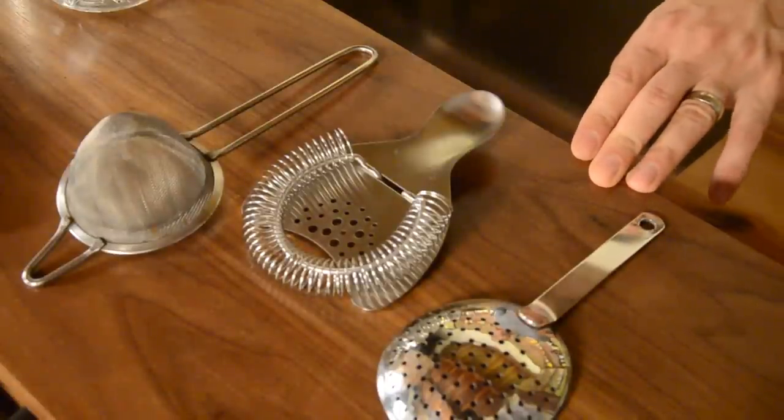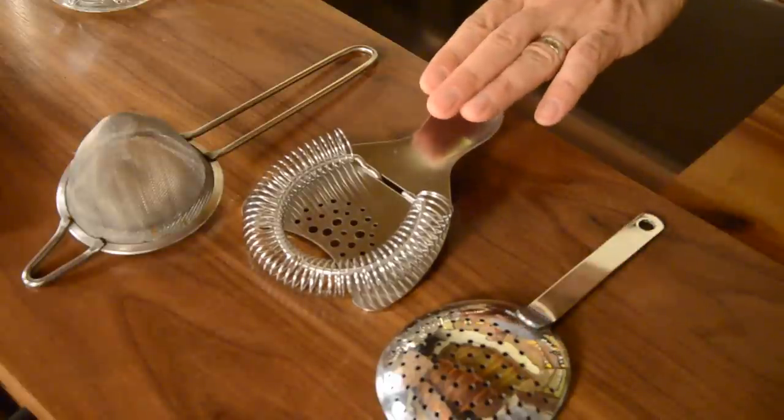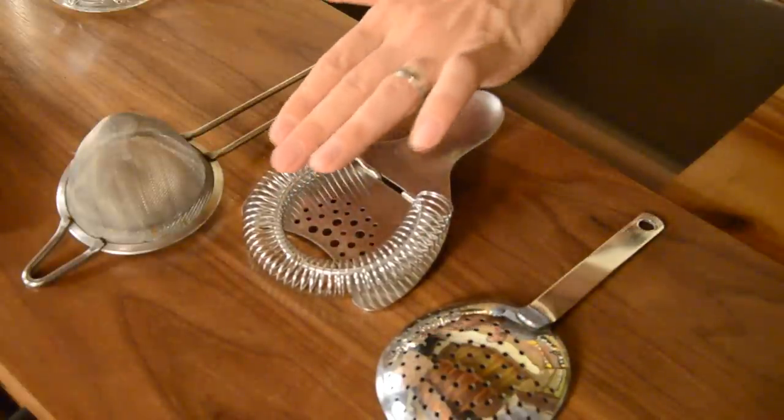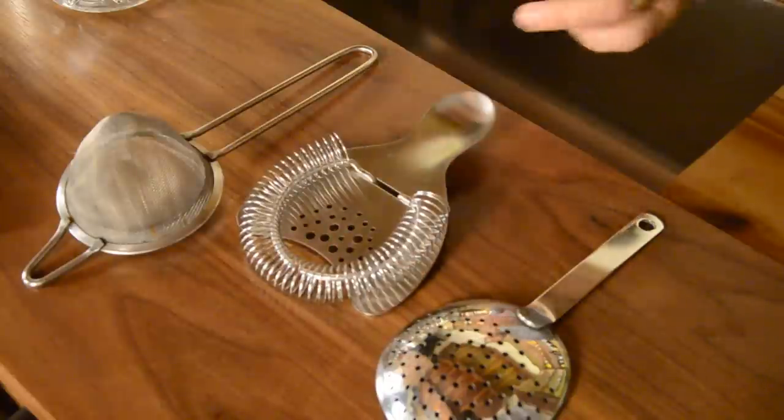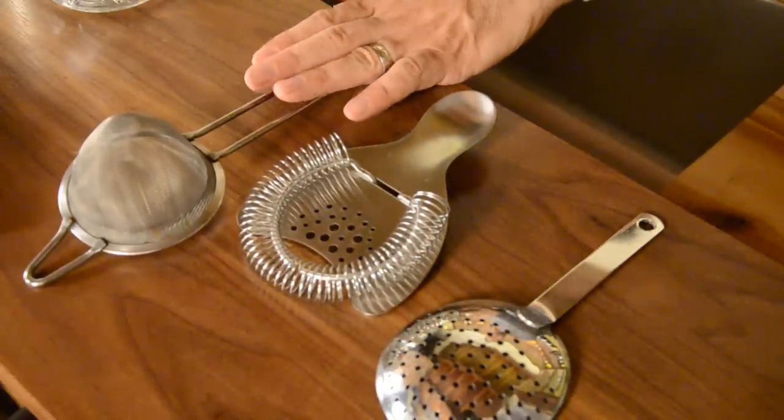The three types of strainers we have here are: the julep strainer, the Hawthorne strainer — which is characterized by having a spring that you can compress — and the fine strainer, which we'll use on our shaking cocktails. Now let's take a look and see how they all fit together and how to use these tools properly.